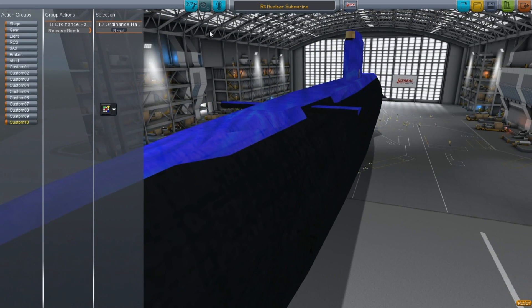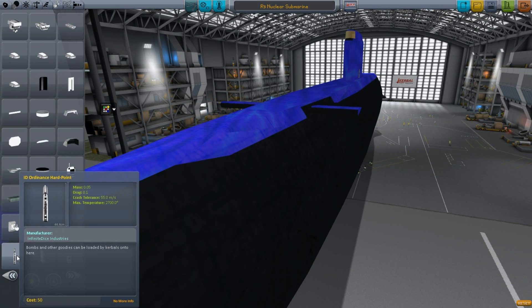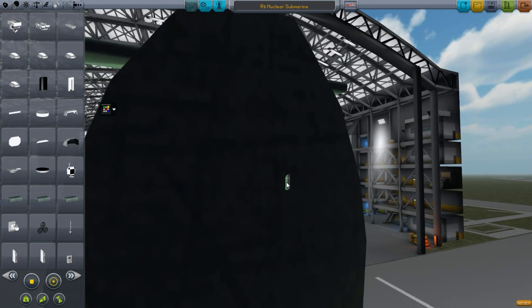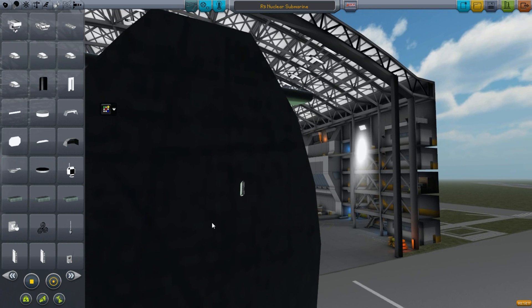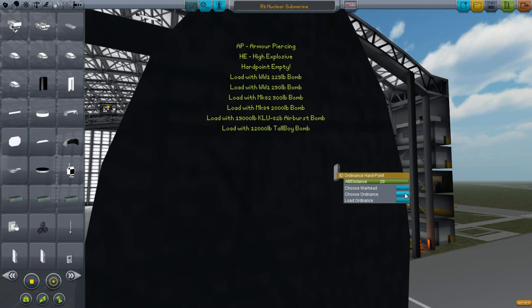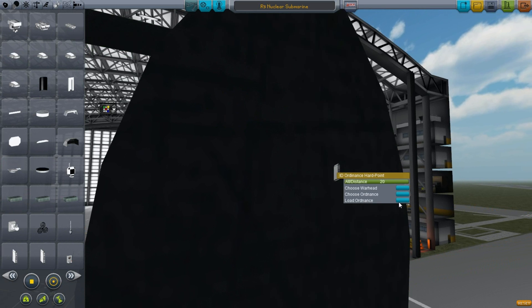Now quickly on the front, what we want to do is go back to here and use the hardpoint for ordnance inside here. This is kind of important. So what you want to do is place it inside. Come inside the bow, place the hardpoint. Then what you want to do is just simply load it up, and make sure you select the Mark 14 propelled torpedo.